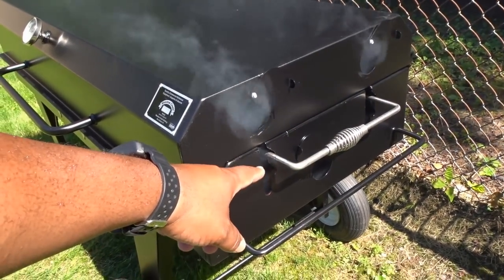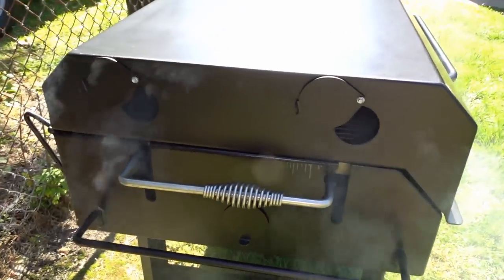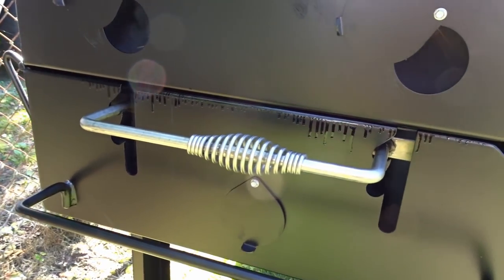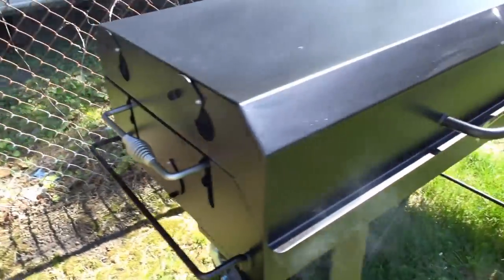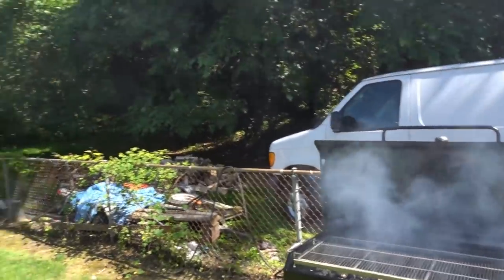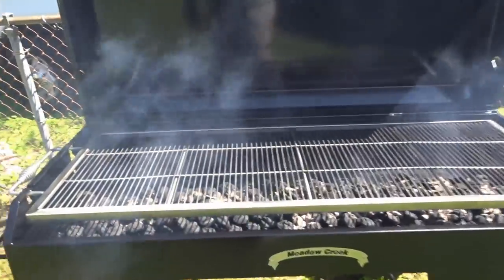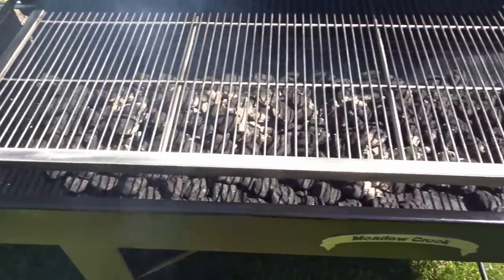Hopefully you can see the intake down there as well as where the grates rest. The thermometer is in fact working — it's coming up to temperature. I did spray down the inside of this thing, so you can see a little bit of Pam coming off the sides. Some of you might be wondering just how heavy this lid is — it's pretty heavy. I'm able to pick it up with one hand, but I can see that could become problematic.